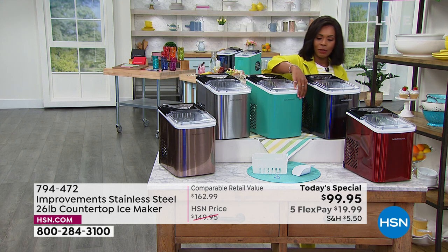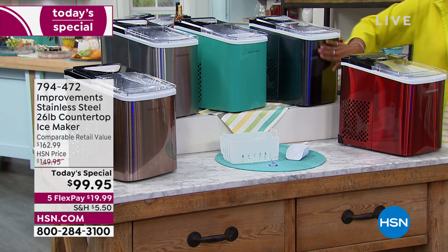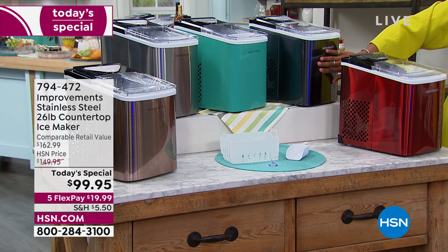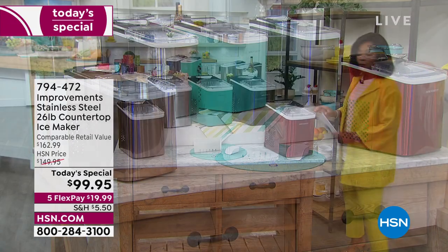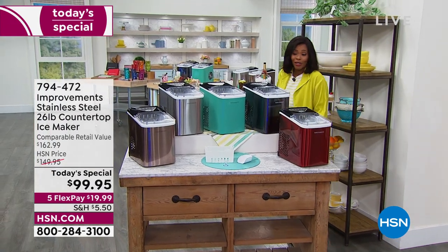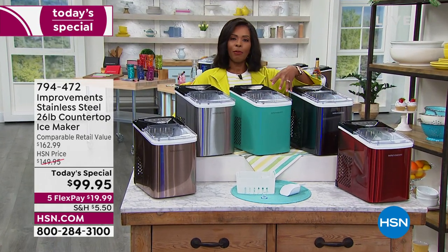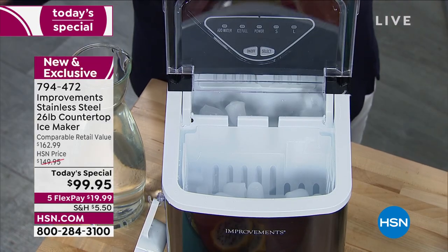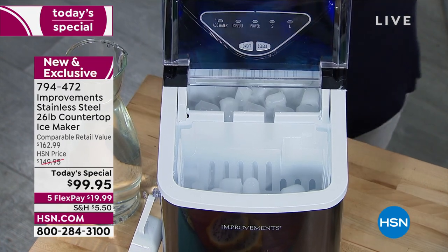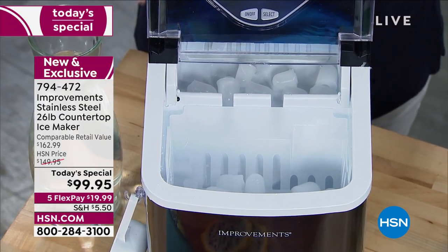We've got it in turquoise, black — half the quantity we brought in for the whole day is already gone in black — and red. It's on FlexPay for about $20. When you're making your purchase, there is a cover that can go on top for times when you're not using it — about $12.95. Add that in; the item number for the cover is 796-565.